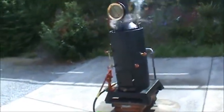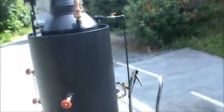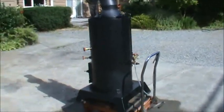Alright, here's another boiler — I think it's my 30-second boiler or something like that. 20-inch diameter, and the boiler itself is 38 inches tall.